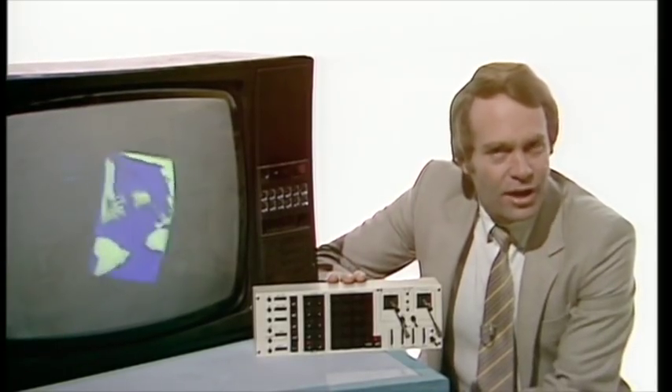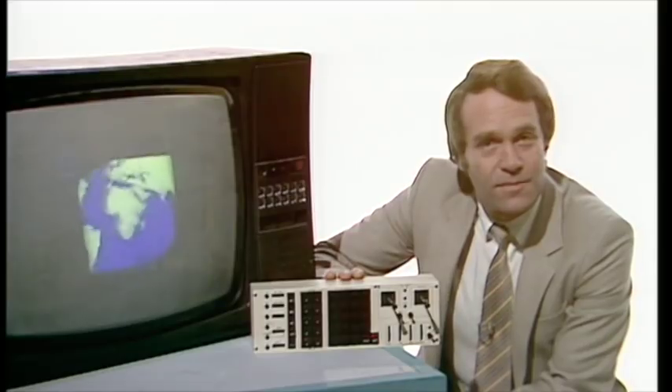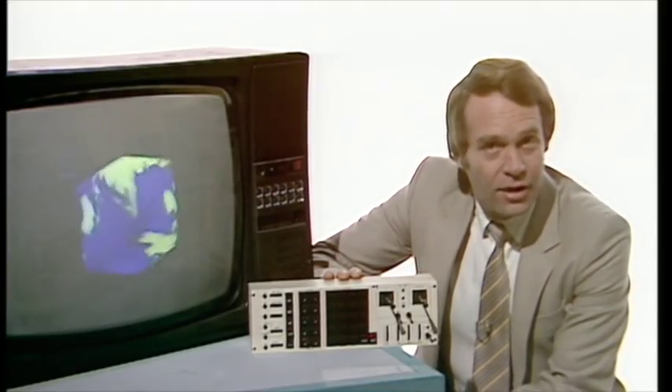It'll be used in television programmes and adverts where the artist wants three-dimensional, solid-looking images. To date, the only alternative to making a model has been film animation. But these Newsnight titles, for example, took two weeks to draw and film, even though a computer was used to work out the movement. And the reason that the animation takes so long is that hundreds of separate pictures like this have to be drawn and photographed one by one to make even that short moving sequence.